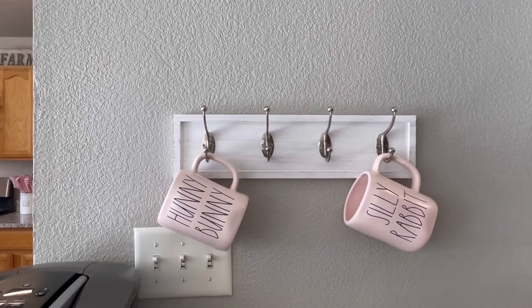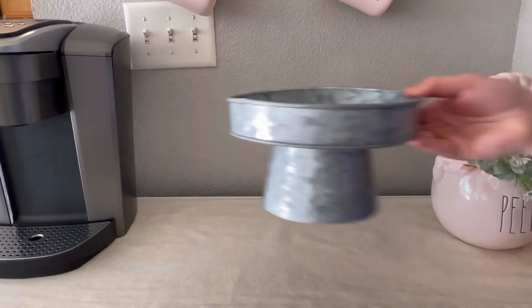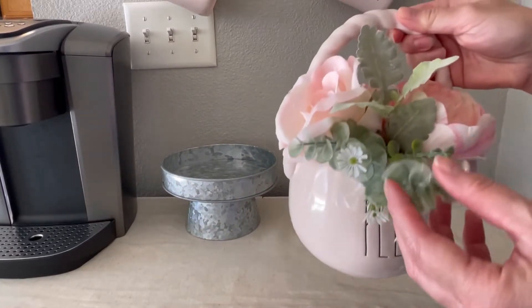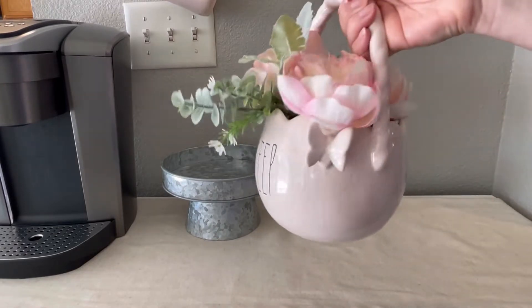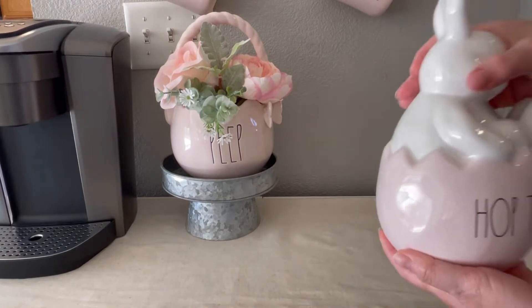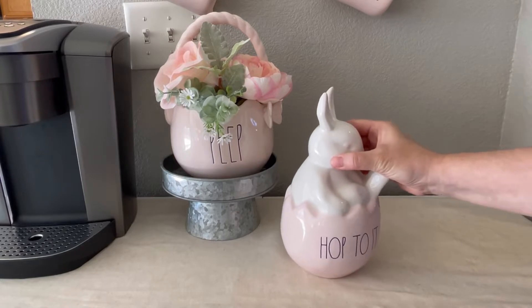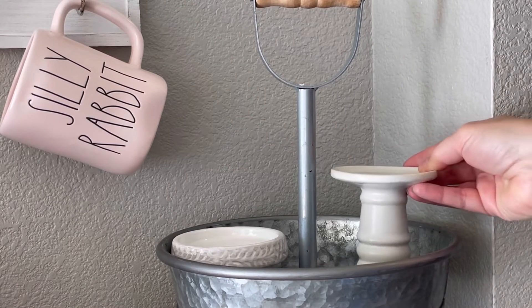I began by adding my two beautiful pink mugs that I love so much — I used them last year and I'm using them again this year. Then here in this little stand I'm adding a little basket and a pink flower arrangement. I also have the matching piece — a little bunny inside an eggshell — and I think it looks really cute here.